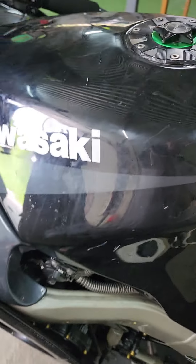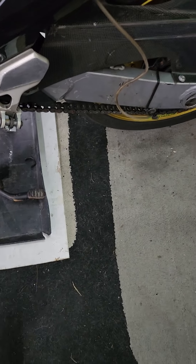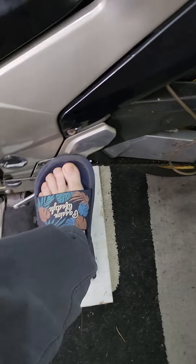Lower fairing really badly cracked as well. Inner cowl cracked, tank scratched and dented, gear lever missing, both footrests gone - snapped off - and the mounting plates also gone.